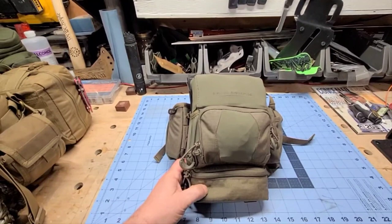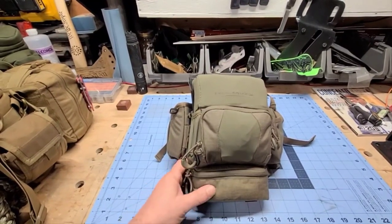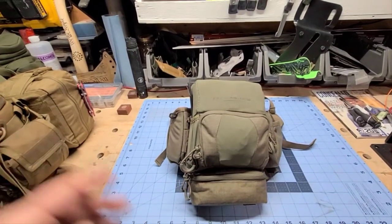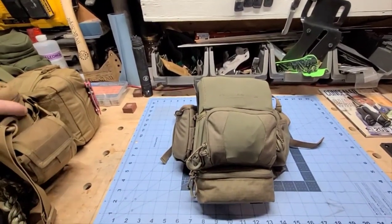Today I want to talk about an item I picked up probably about a year, year and a half ago — I picked it up when it first came out — and that's the Eberlystock Recon Bino Harness.